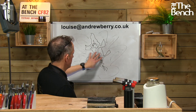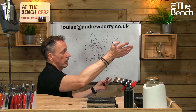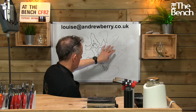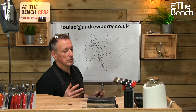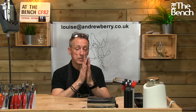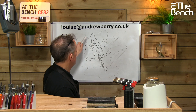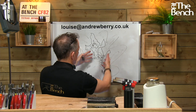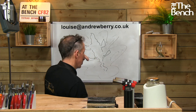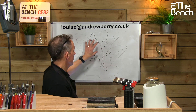Then put it in the acid to pickle it, bring it back out, flux the bottom of the lizard, flux the leaf, and turn the lizard upside down so the two fluxed surfaces have the solder in the middle. Then heat up the leaf — not the lizard. Heat from underneath the leaf transfers through to the lizard. All the solder is between the lizard and the leaf, and when the temperature is right, the solder will flow and stay underneath.